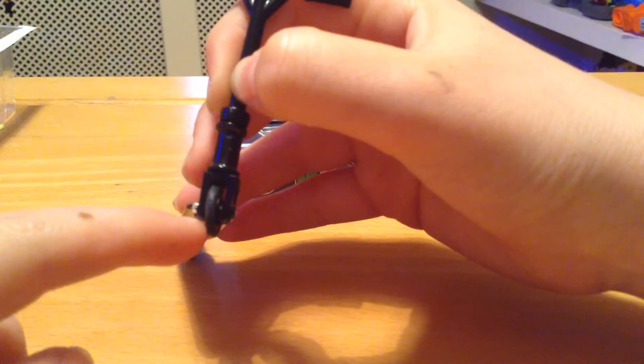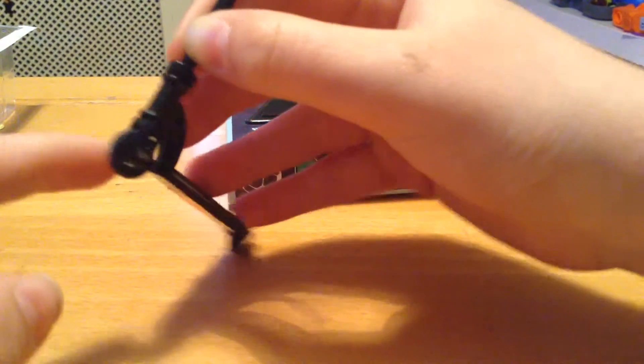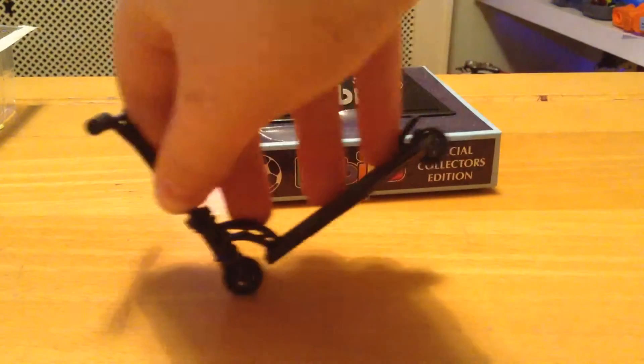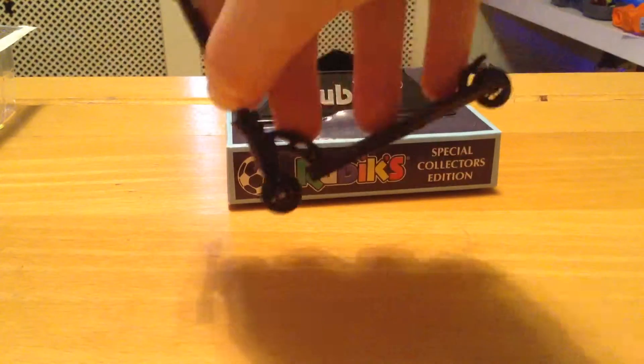To do the nose grind you need to use either the ledge coming by the wheel, or the peg sticking out of your front wheel if you have one. The nose grind is like a nose manual, but you use it on a rail or on a ledge.